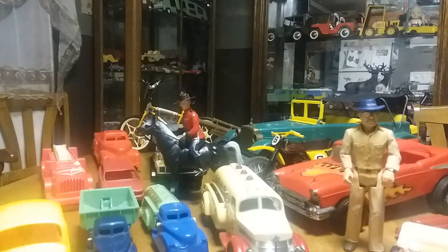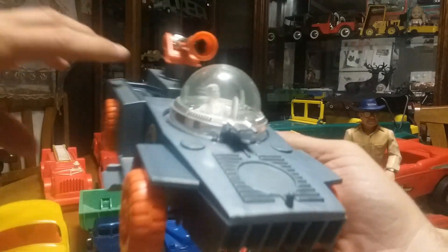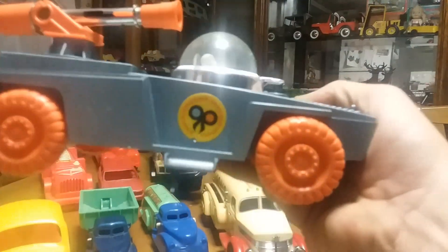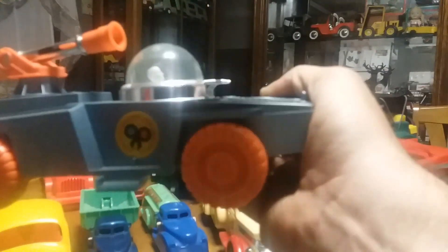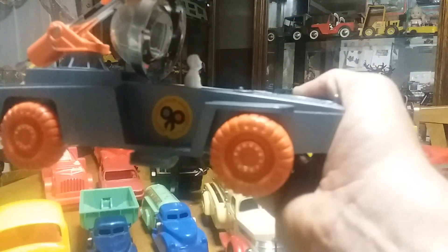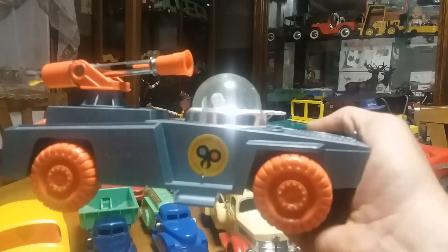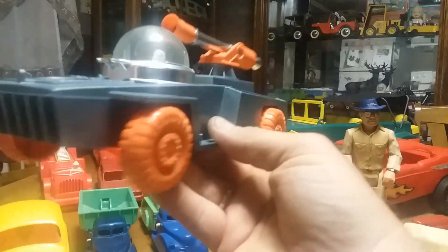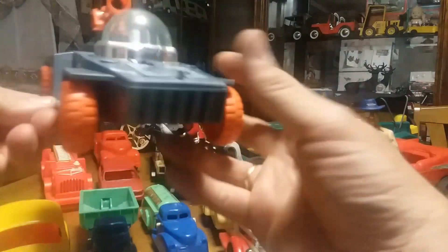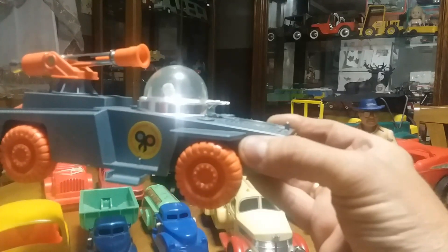The next thing I got came out of a playset from a company called Remco, who made a lot of neat toys. This is a space jeep — they call it the space jeep — and it says Hamilton's Invaders on it. It came in a playset with a couple other vehicles and some aliens and stuff like that. The nice part is it pops up and there's a guy on the inside, and the original person is still in there. I got this really cheap — it was like three or four dollars. When I looked them up online some of them are going for $50, $60. If you have the other pieces the set's worth a lot more.